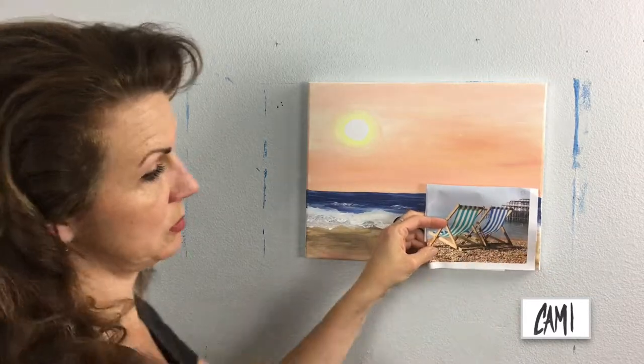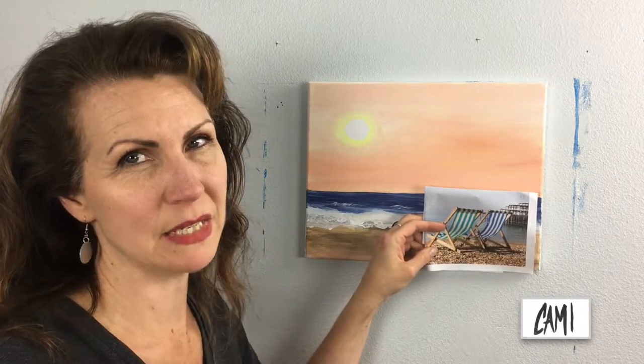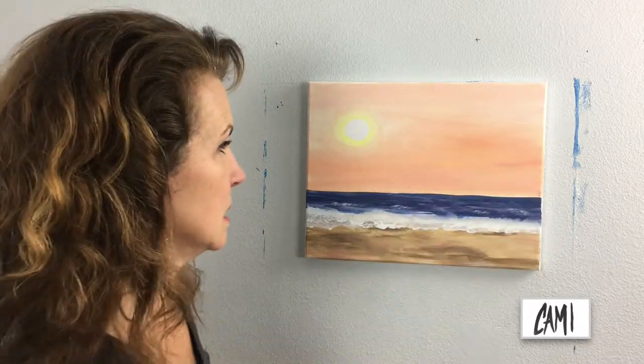A couple of beach chairs right there would be kind of cute in this painting. I think I'm going to paint the stripes red — I'm thinking racy red right now.